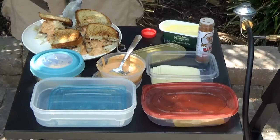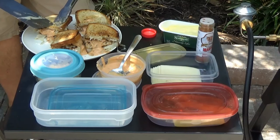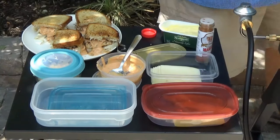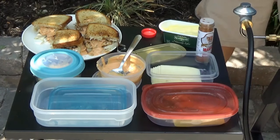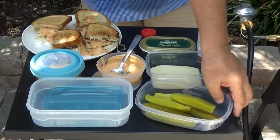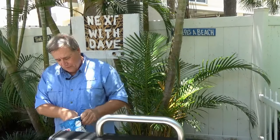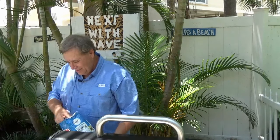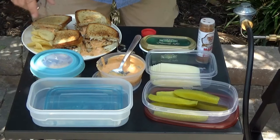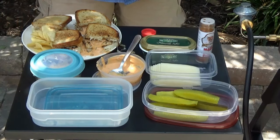Now that's some good looking sandwiches there. To go along with that on the side, I like a pickle — a nice cold kosher dill pickle — and some Ruffles. Just love Ruffles potato chips, they're good on the side as well. So a couple of chips, and when you serve these individually, each person will get a pickle and a chip.